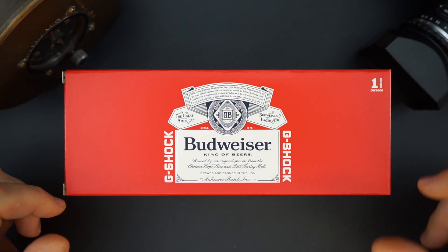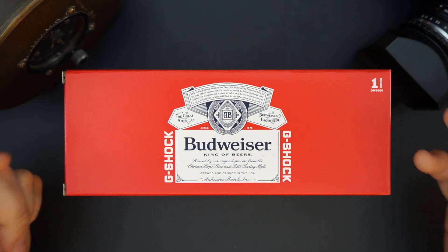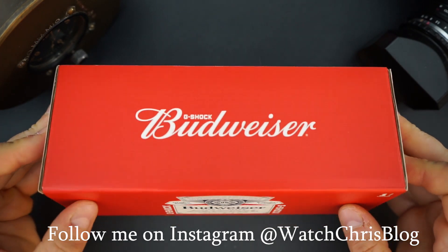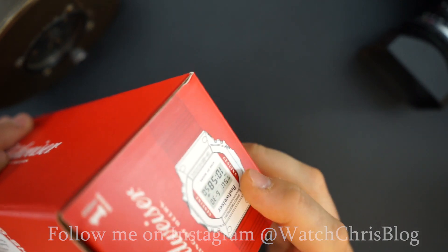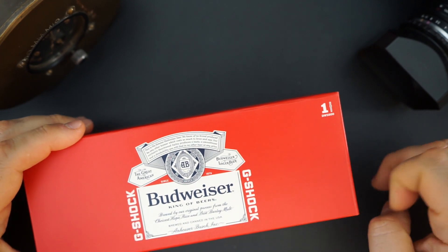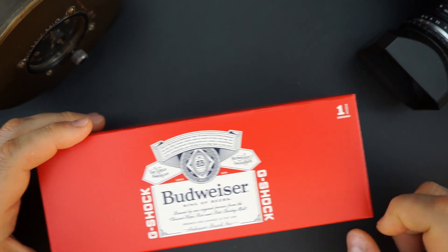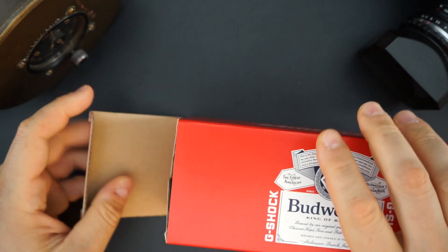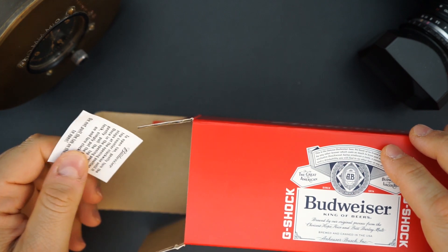It comes in special packaging — an outer box that says Budweiser on it, and then this inner box which is meant to look like a case of Budweiser. It definitely looks that way. It says G-Shock Budweiser basically all over the box, and on the sides there's a picture of the watch. It says DW-5600 with a little picture of the watch — very cool. A lot of details on the box itself, and it's a very nice thick cardboard.